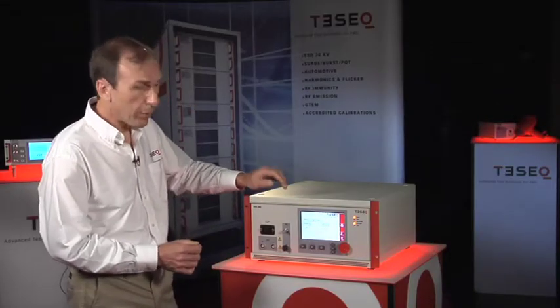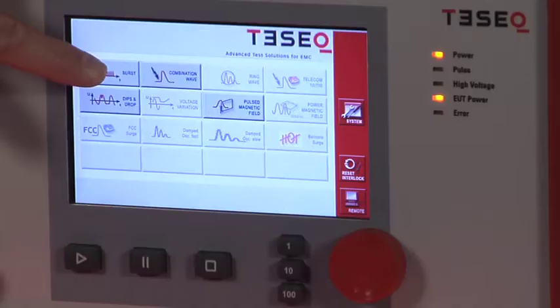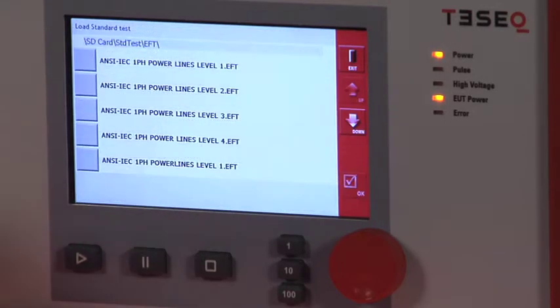What I'd like to do now is show you a few of the features in the software and how easy it is to set up the system. I'll select an EFT test first and I will load a test from the standards database.